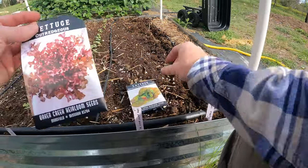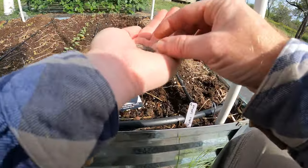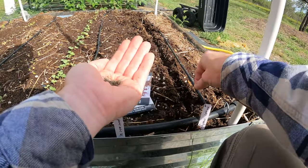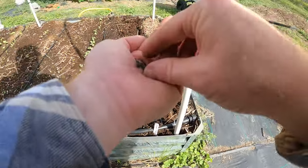So this one is the Outrageous. You want a fair amount of seeds because we are going to over-plant this. This is going to end up being way too many.